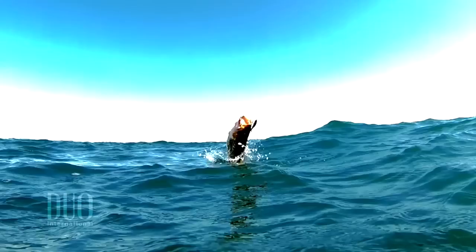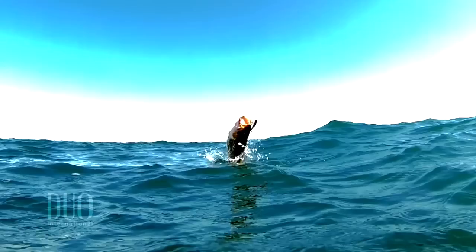It targets suspended fish, it targets highly pressured fish, and it's definitely ultra finesse — light line, light rods — but you'll be surprised at the size of fish you catch on it.